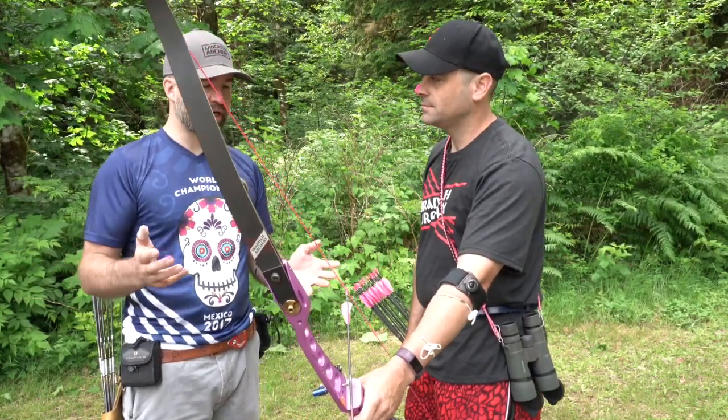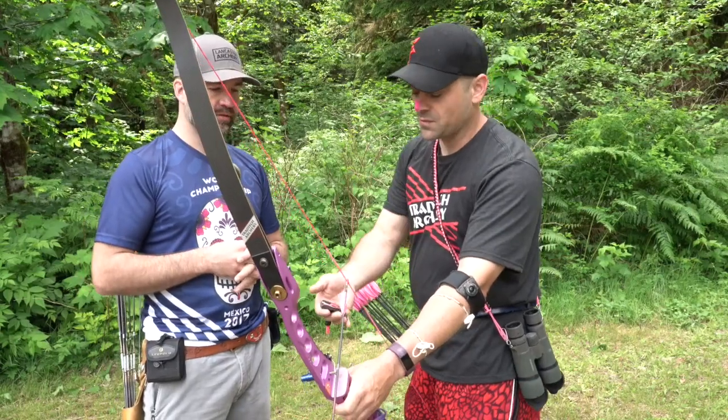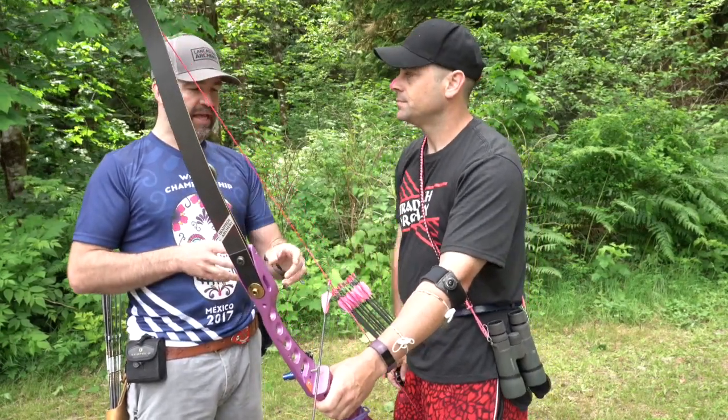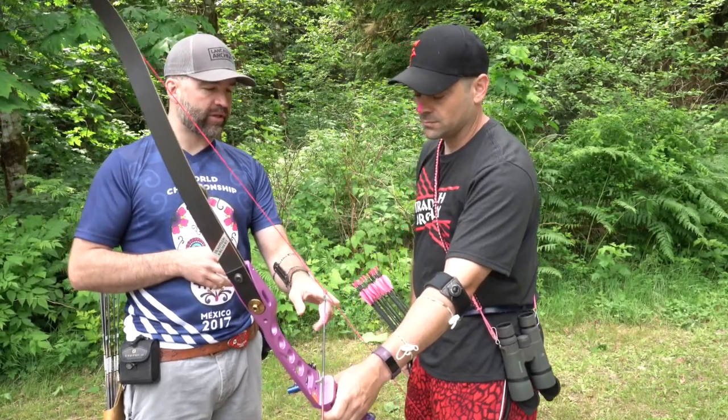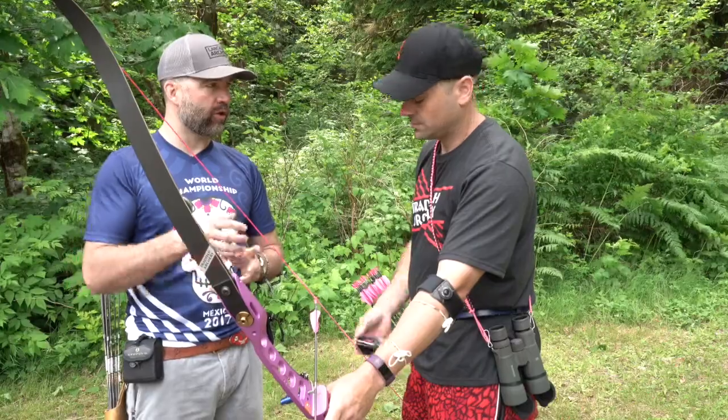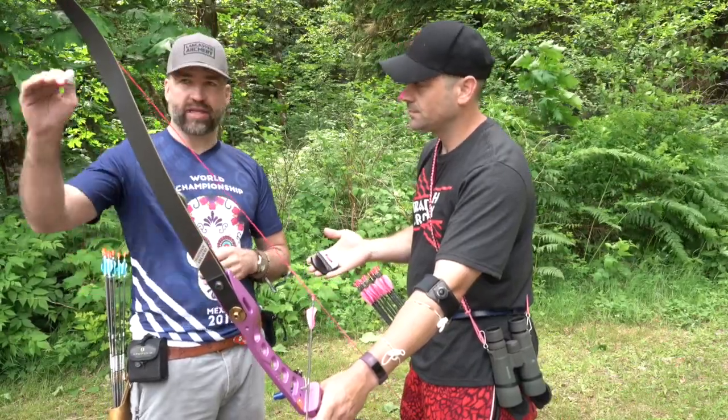And for a 50-meter shot, show us what that looks like. For me, 50 meters is point on, so I just bump up against the nock and start pulling. And then every distance in between 5 meters and 50 meters, you have a mark on your tab showing you where you're going to hook the string and then aim at the same place on the target. Yep.